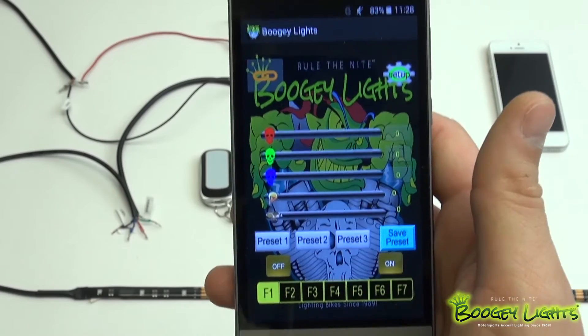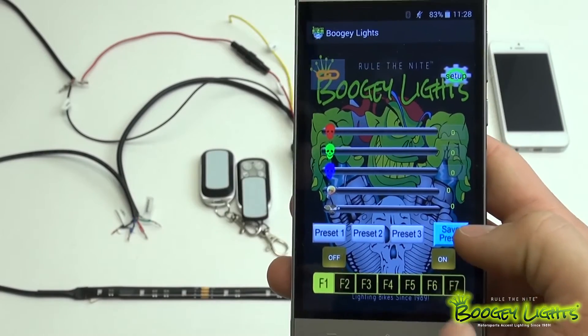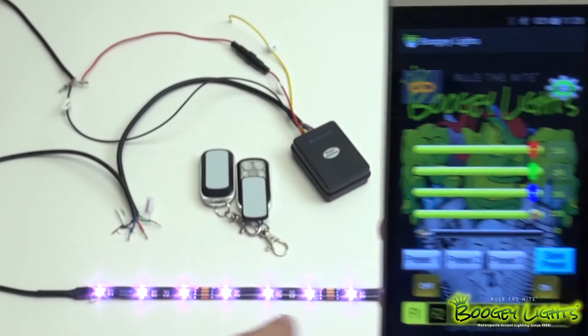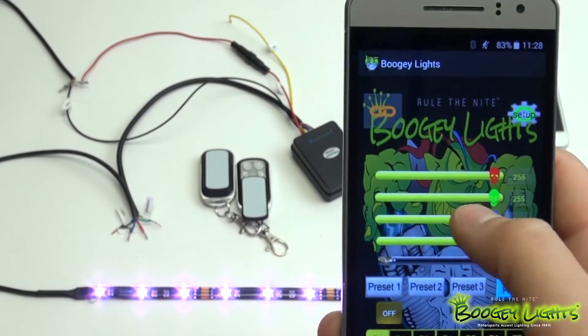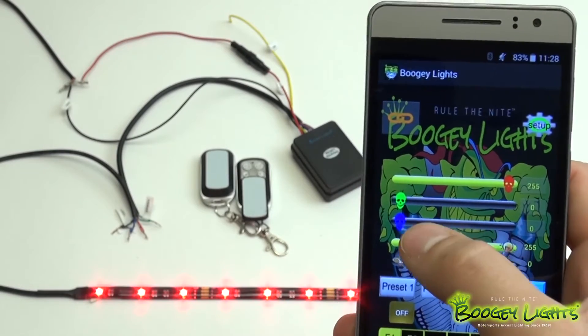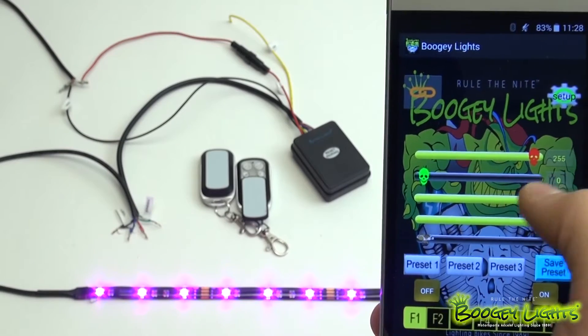That's how you know your lights are ready to be turned on and ready to be played with. Go ahead down here in the bottom right and turn your lights on. Now you can see our lights are on. You can use these sliders to get up to 16 million different color combinations. If you want just red, you drag those down to get just red. If you wanted a pink or a purple, you would drag your blue and your reds together to get that color combination.